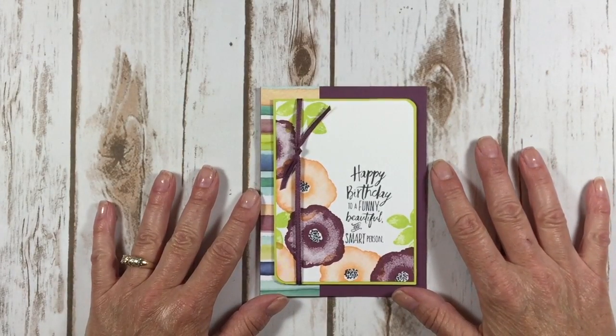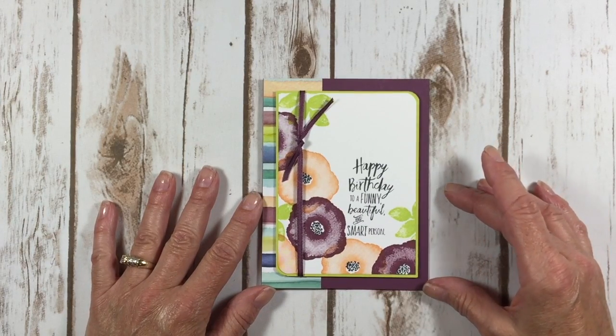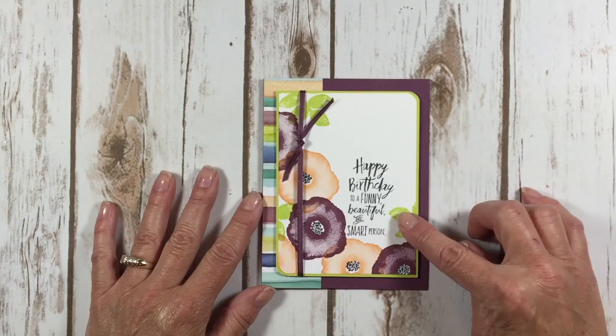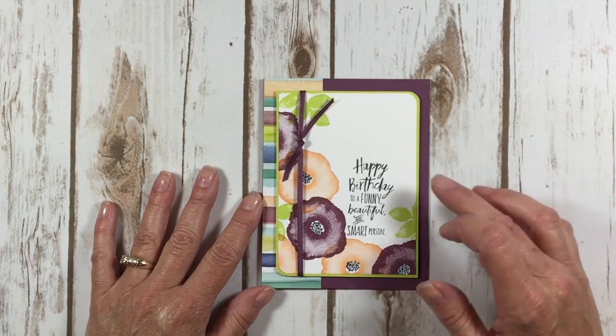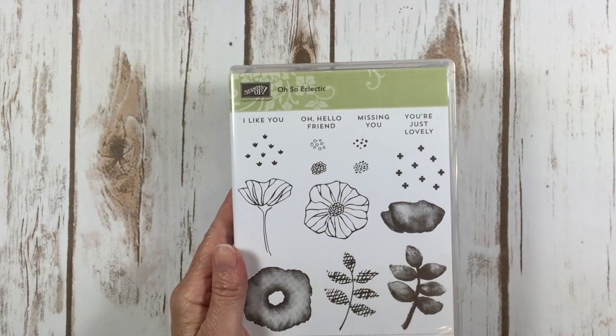Hello Stampers! This is Kelly Atchison at aStampAbove.com coming to you from Manasha, Wisconsin. Today I'm going to show you how super simple this beautiful card is to make. This is using the brand new Oh So Eclectic Stamp Set.